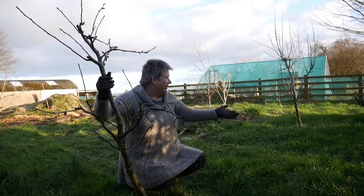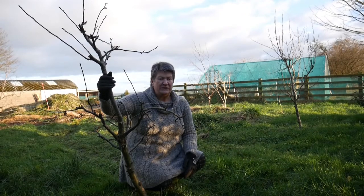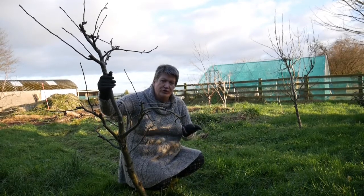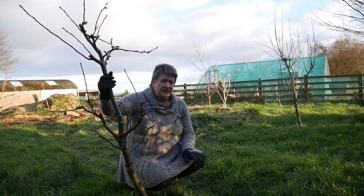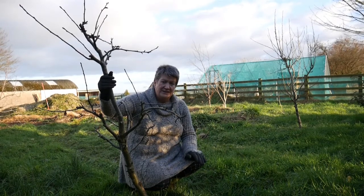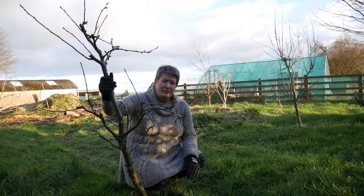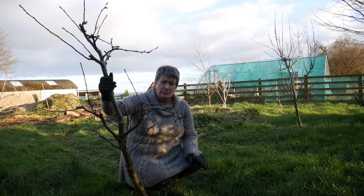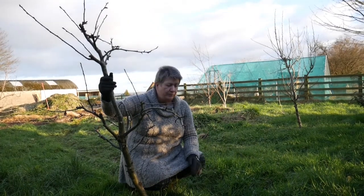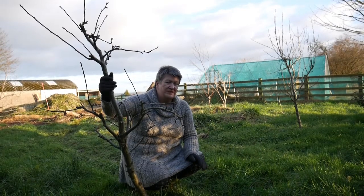My plan is to cover this area, which is our mini orchard, with about 8 to 10, or maybe even 12 inches of wood chippings, and to just keep on topping that up and improve this ground. Because it's got a lot of subsoil on it, it's very poor draining, it's full of weeds. And I would really like to not only have this as an orchard, but to have quite a lot of currant bushes growing here — things like gooseberries, black currants, red currants, white currants, maybe some blueberries as well.